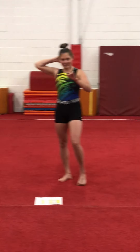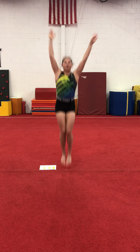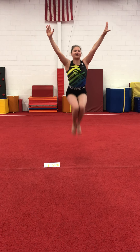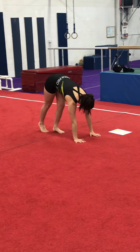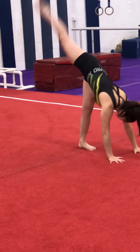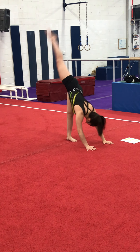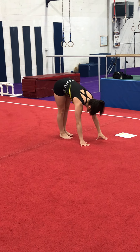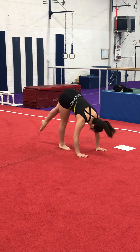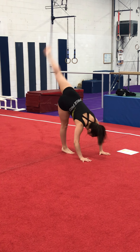And if you can, do eight tuck jumps. Then you're going to bend down and do eight needle kicks — one through eight. The other side — make sure your bottom leg is straight — one through eight.